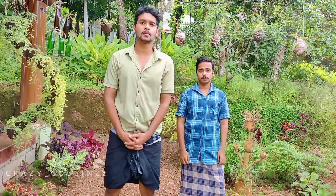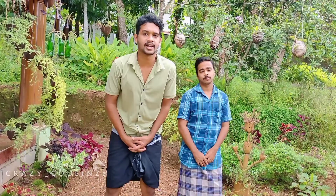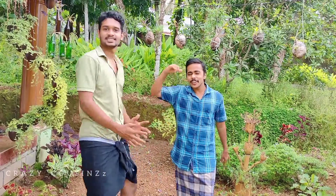Now we will see a variety dish in Tamil Nadu. Let's go to the video.